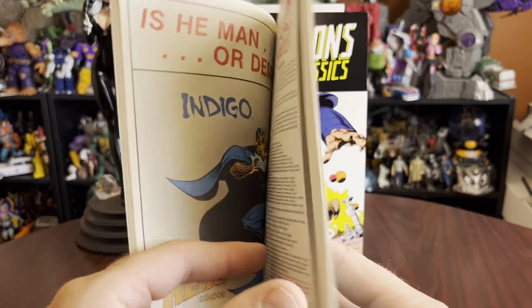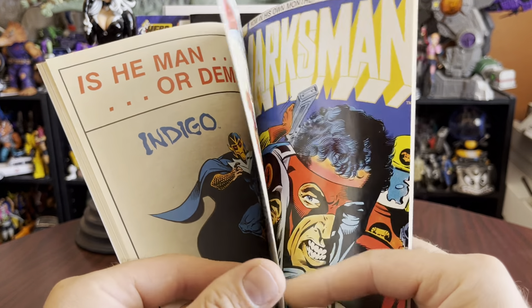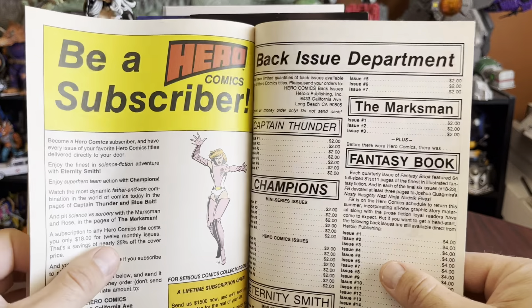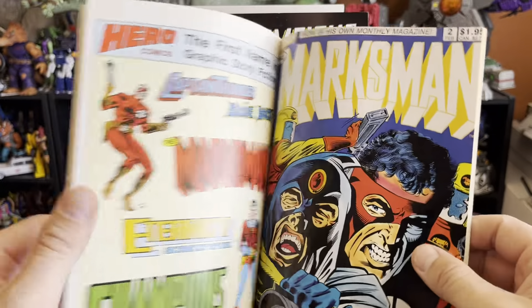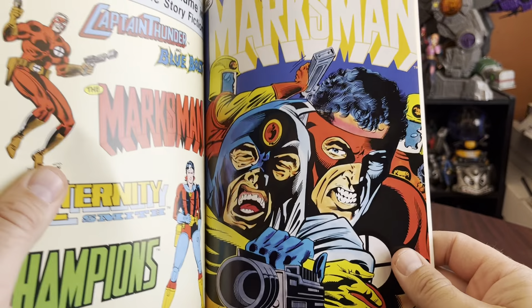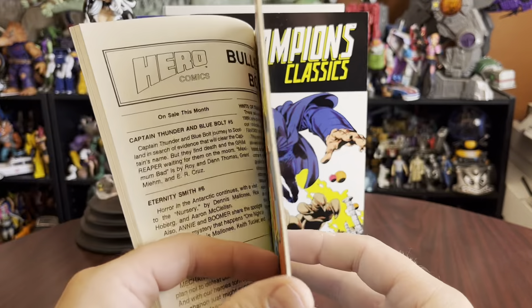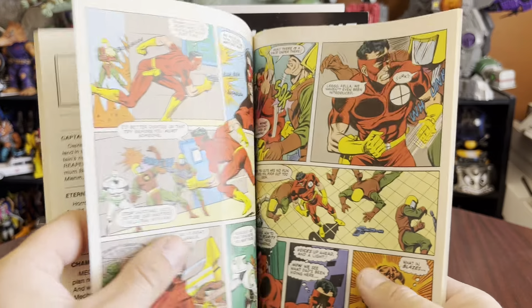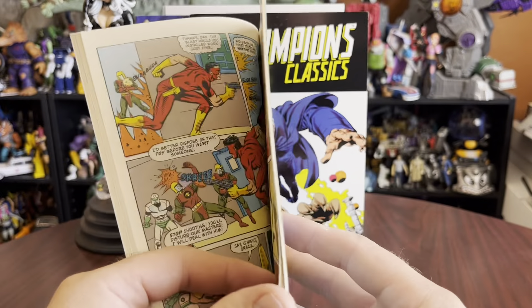Is he a man or a demon? Indigo — another Heroic Graphics character I have not heard of. I have a feeling there's just going to be more and more of them. Become a Heroics Comics subscriber. We have another glossy cover implanted in the middle of this thick book — that is just odd. It looks like it could be the last one. This guy's got flash colors going on all over him.